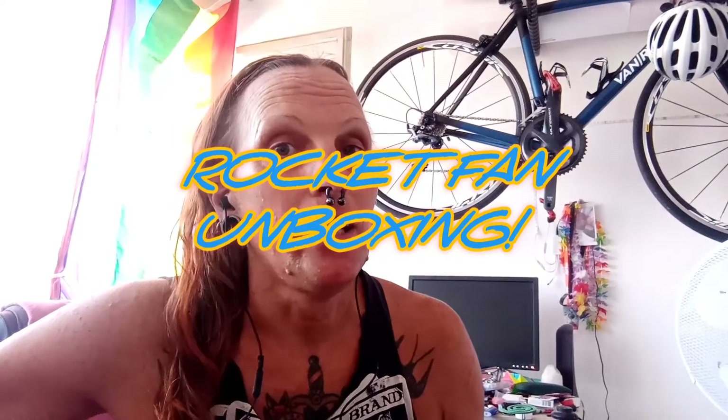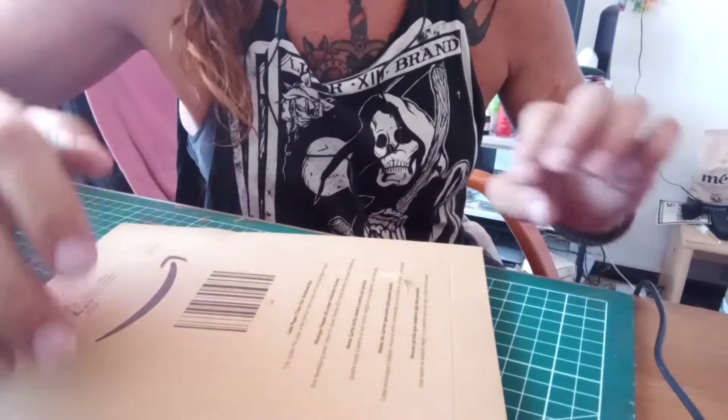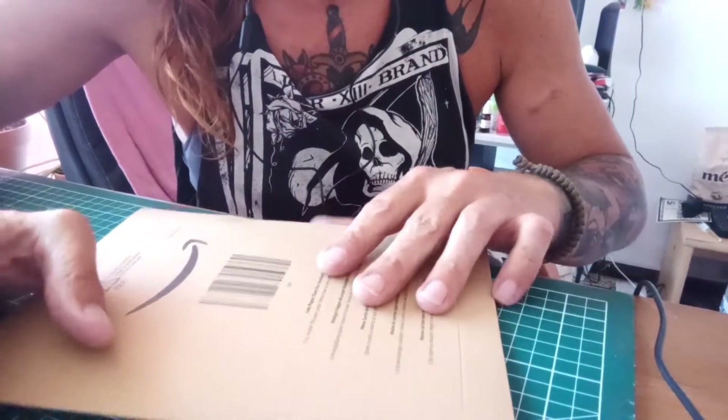Hi guys and welcome to the channel. Today it's only going to be a short video but we're going to be doing an unboxing. So let's get right into it and get this open and see what's inside.